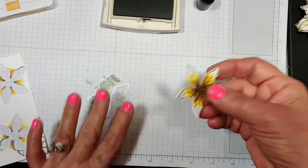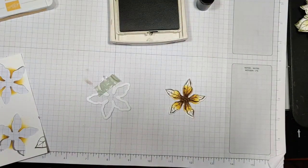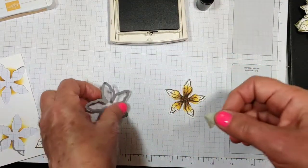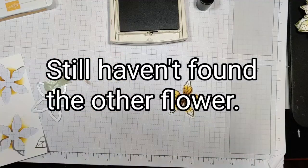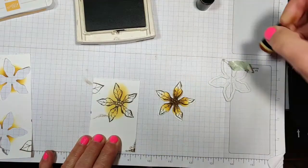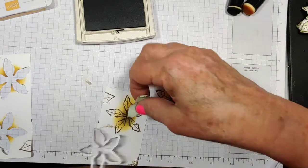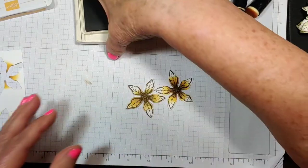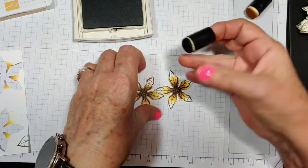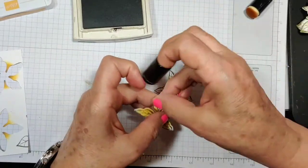This is not my day — I had it in my hand and I lost it between three feet away from me. I had to make another one, and after I got through making the other one, I lost the die again — it was sitting right there in front of me. Now I'll take my dauber again and just sponge around the edges of the petals.